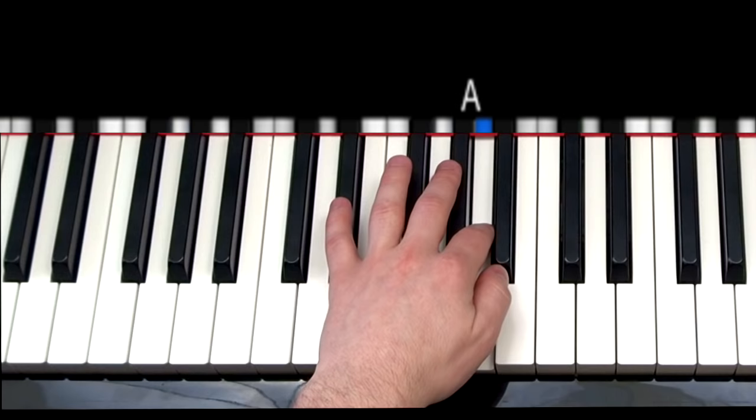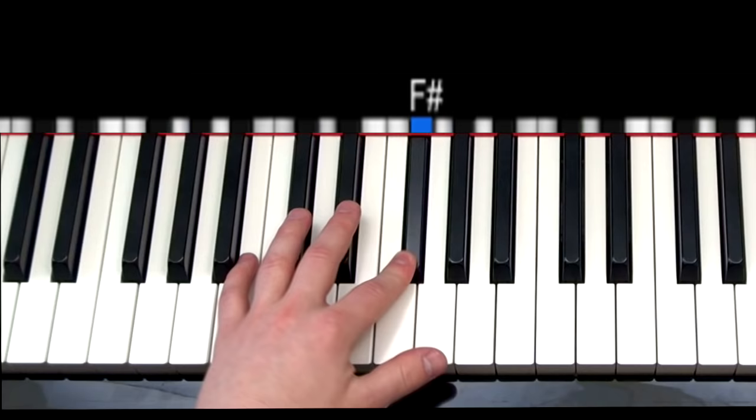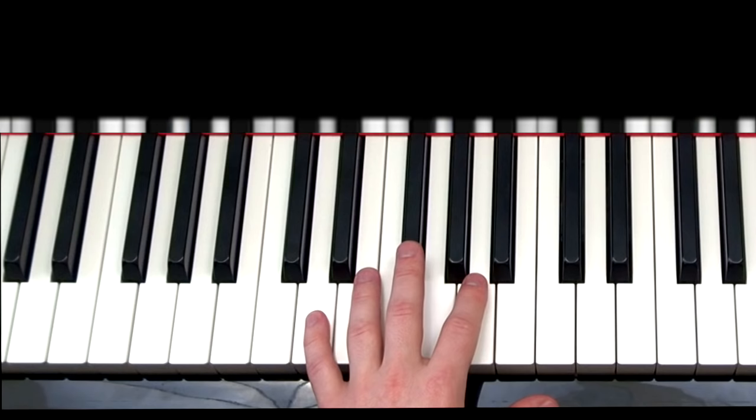Fifth is G major: G, D, G, E. Sixth is D major down here: D, A, D, F sharp. Seven, we go back to G. And eighth, we go back to A. So that is what the left hand is going to do in part one.